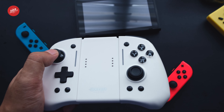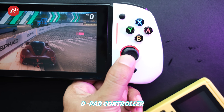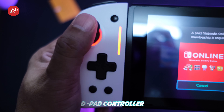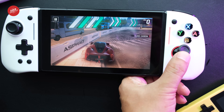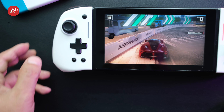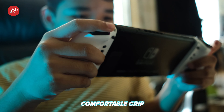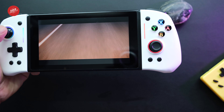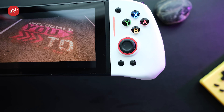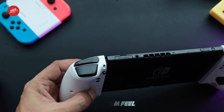The buttons feel tactile and clicky, and there are two customizable extra buttons under the grip. The D-pad is seamless and helps players maneuver better through games that require precise movements. The joystick is smooth and gives your movements a precise and responsive feel. One pro of this controller is its comfortable grip, while a potential con may be its limited extra buttons. The build quality is solid, giving a premium feel to the controller.